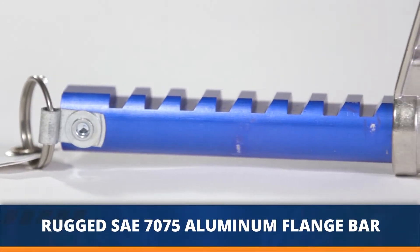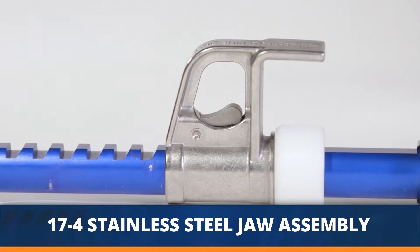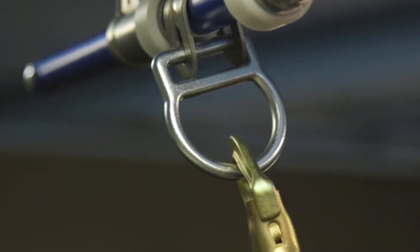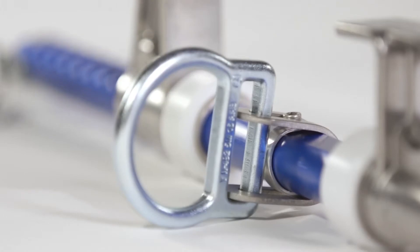With its rugged SAE 7075 aluminum flange bar and 17-4 stainless steel jaw assembly, you can be sure this Personal Beam Anchor stays secure wherever you need it. The attached D-ring is made from SAE 4130 alloy steel, so you know it's up to the challenge.